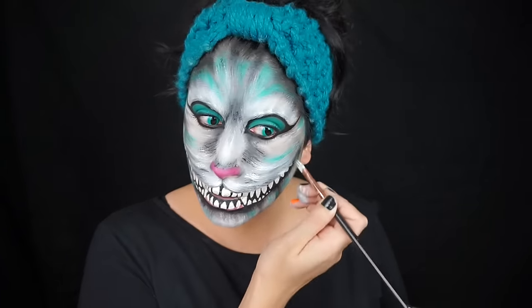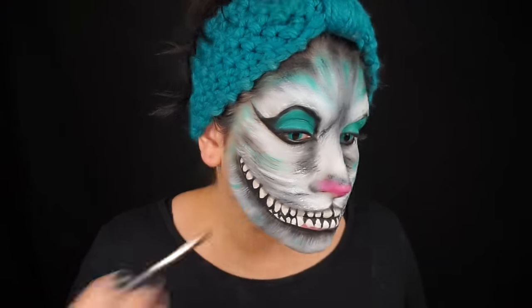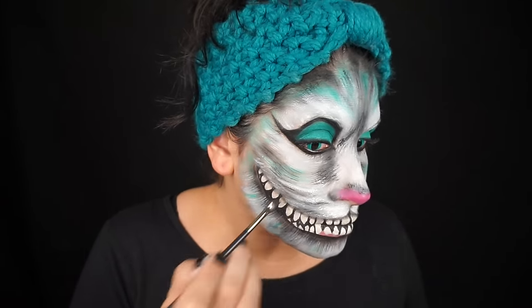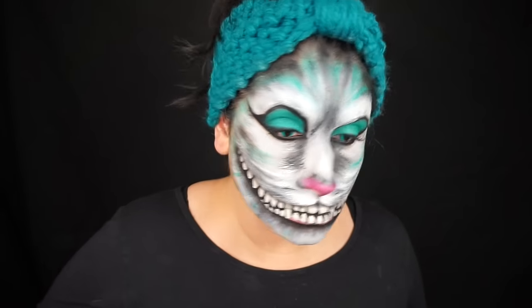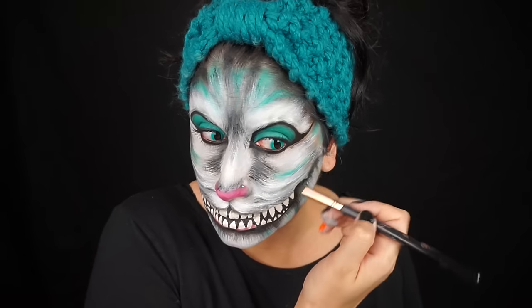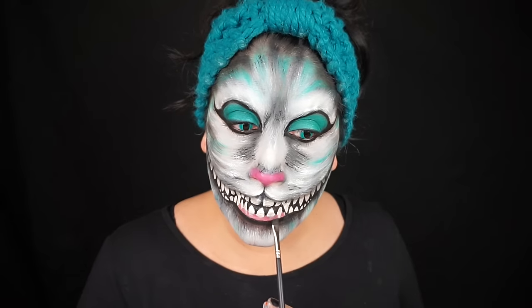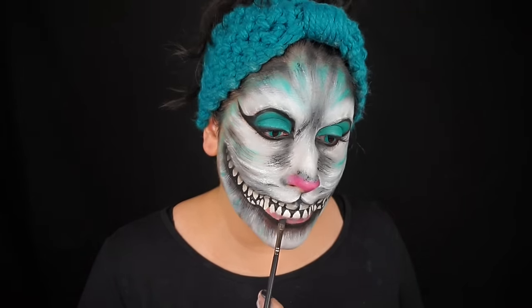Then I made some little fur strokes over the upper lip. With a black eyeshadow I shaded underneath that lip on the teeth to make them look like they're in the shadow of the lip, and also on the sides of the mouth a little bit of shadow — but not too much, because the Cheshire Cat has a big wide grin. A little bit of shading around the gums under those bottom teeth as well.